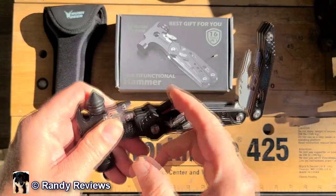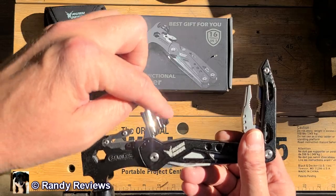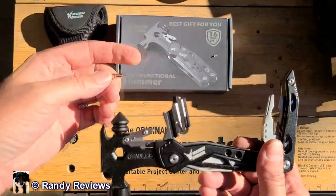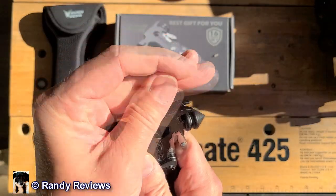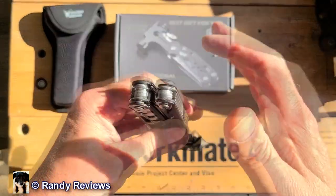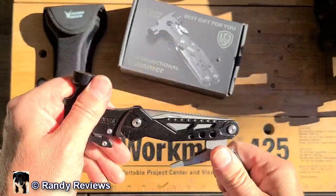When you have the pliers open like this, you can push this side through and it reveals some bits — there are two Phillips head bits: a larger one and a smaller one. You can take a Phillips head bit out and put it in the top like this, and now you've got a screwdriver. That's kind of a unique feature I haven't seen before. This thing is really well built.